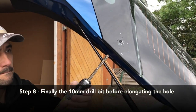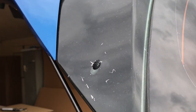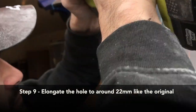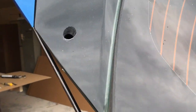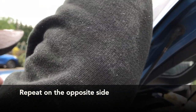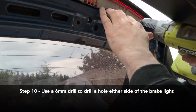We aren't finished. So hopefully they're just going to fit. We need to now make that hole bigger on the original - that's a 22mm hole. Then 6mm holes just either side.